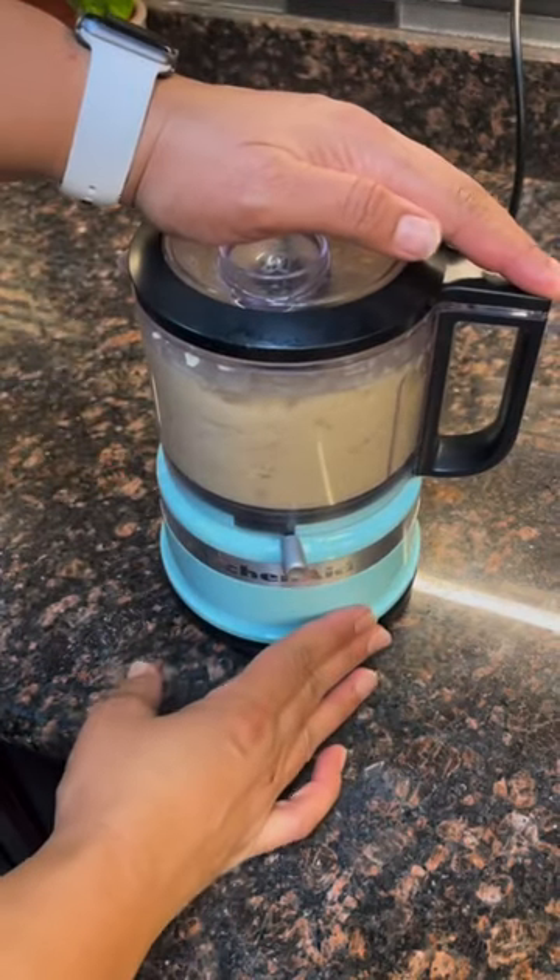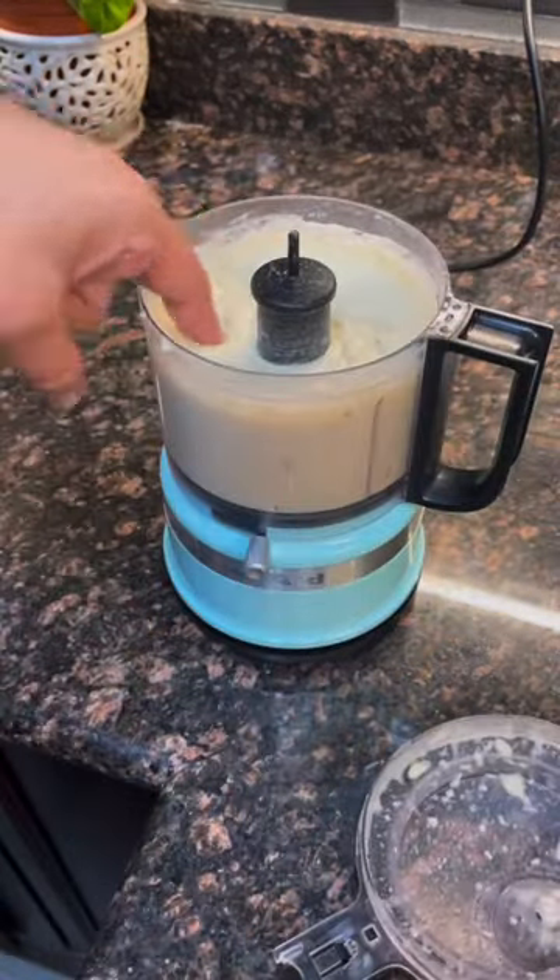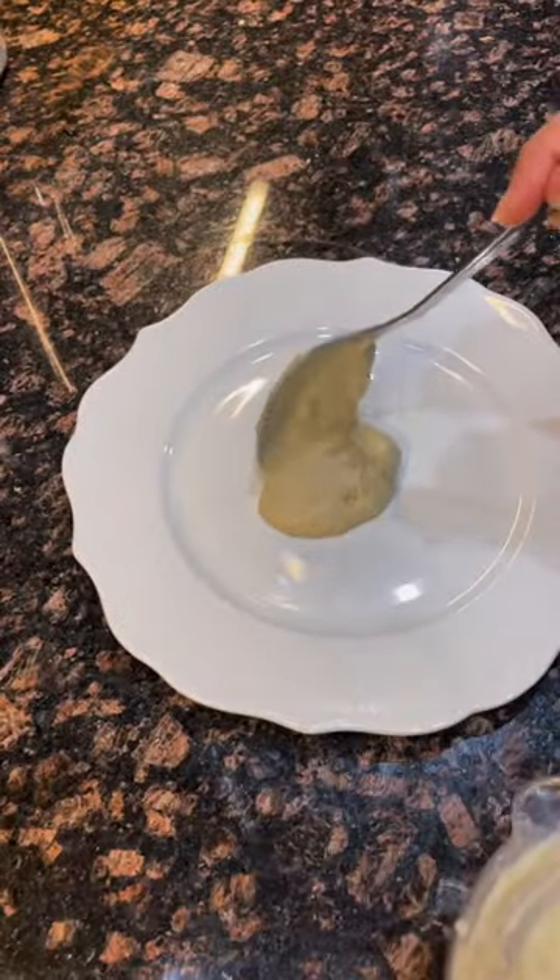Add some parmesan cheese to that, and then blend it in your food processor until it's nice and smooth. Try to get all the lumps out of it if you can. Yeah, look at that.